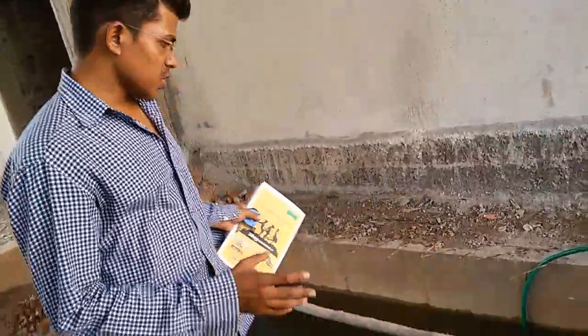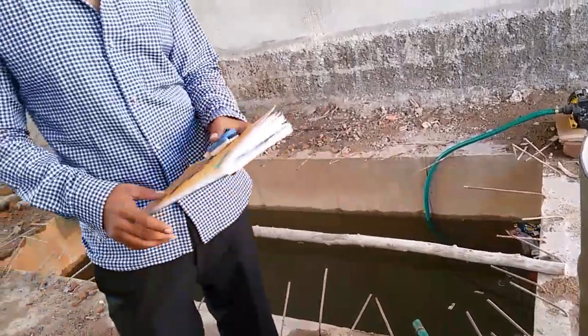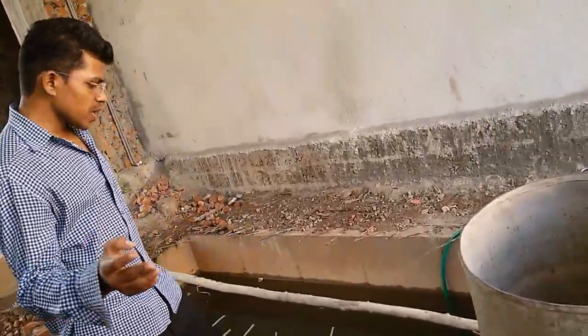This tank consists of a length of 10 feet, width of 4 feet. Next I am going to explain you about the information.